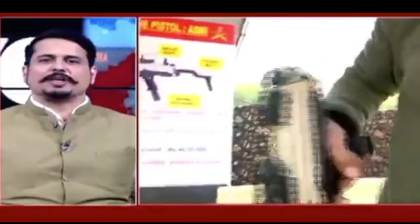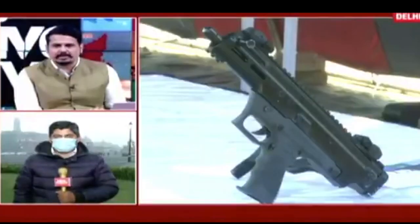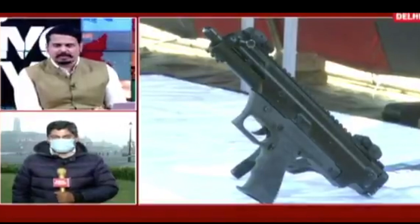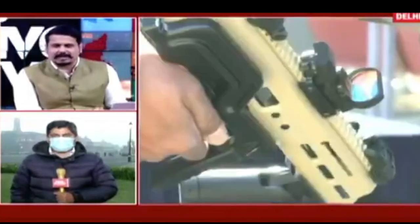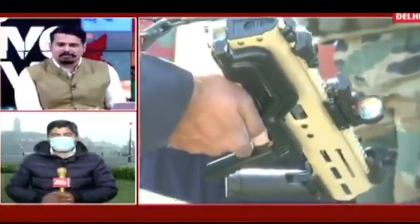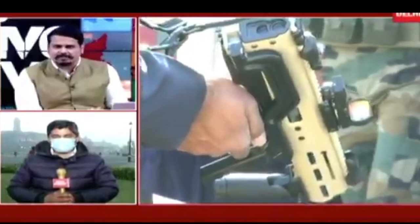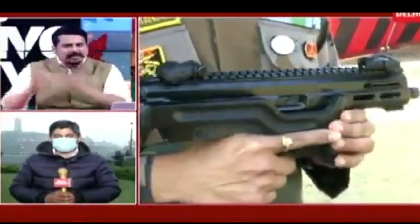Gaurav Savant is with us live; he had the privilege of going across and checking out this weapon. It's a very exciting development — a fully indigenous machine pistol. The machine pistols we've usually seen are the Israeli Uzis. Even though it's been a bumpy road as far as indigenous firearms are concerned, this one has been made by DRDO in collaboration with its customer, the Indian Army.